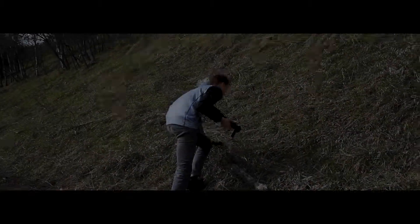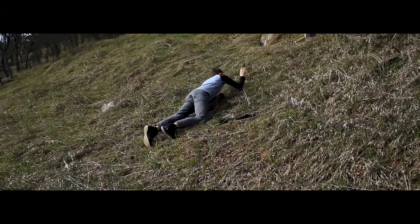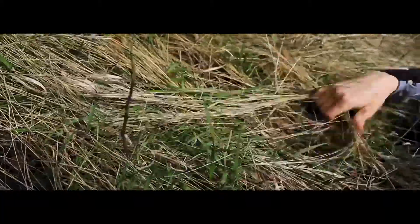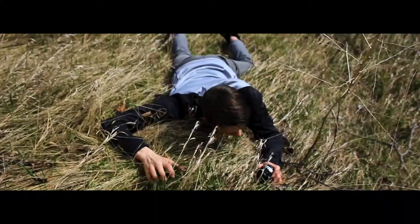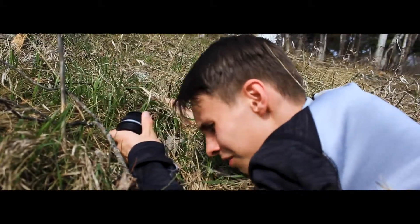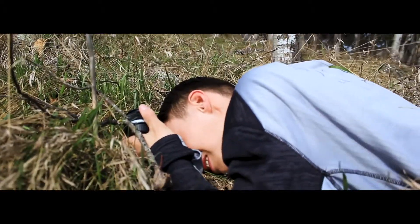Before the camera bag — struggling up the hill, so close to the top. If only I had a camera bag, but I only have less than $50. After the camera bag.